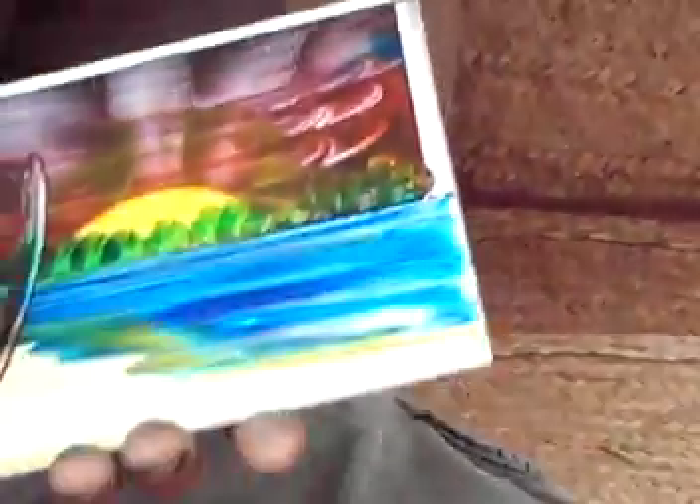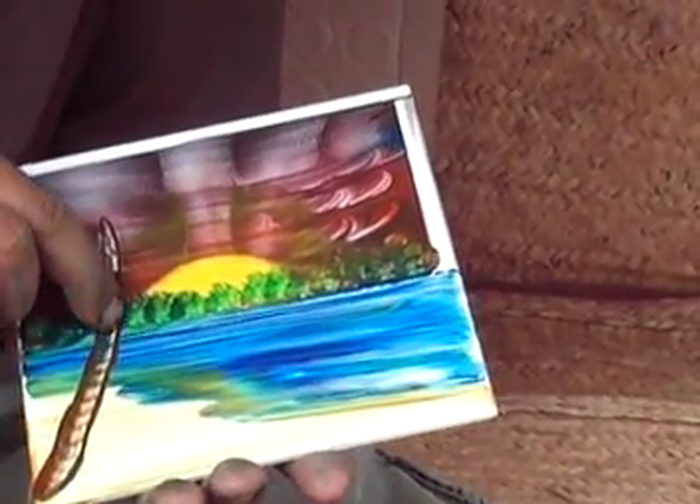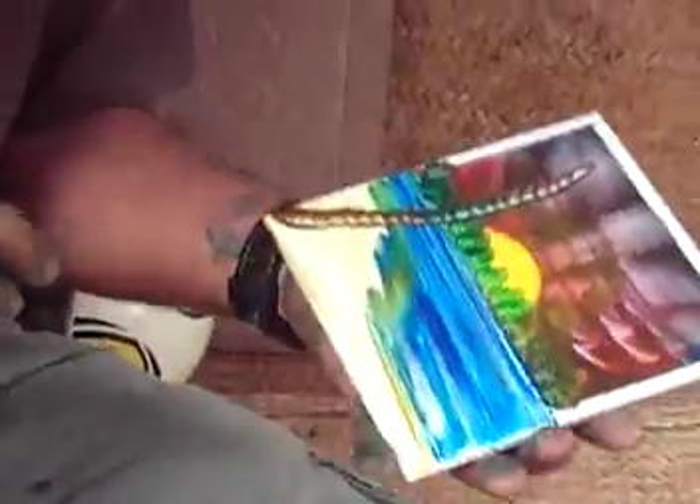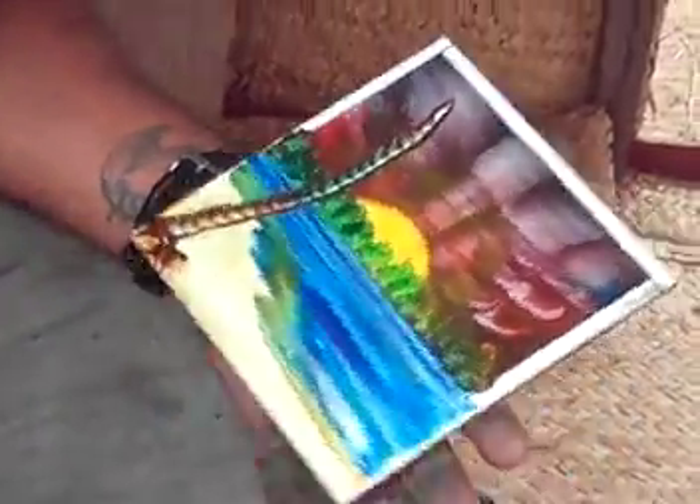Palm tree — just with his finger, brown paint with his finger. Wow, that's amazing! Very nice. And the green top — palm leaves coming down. Beautiful.